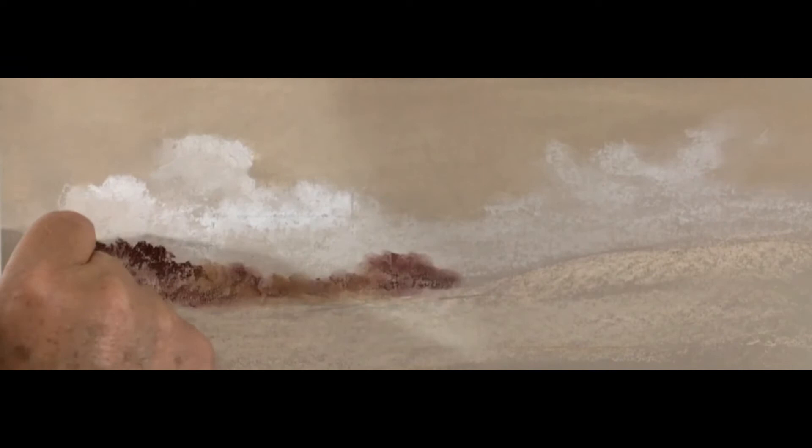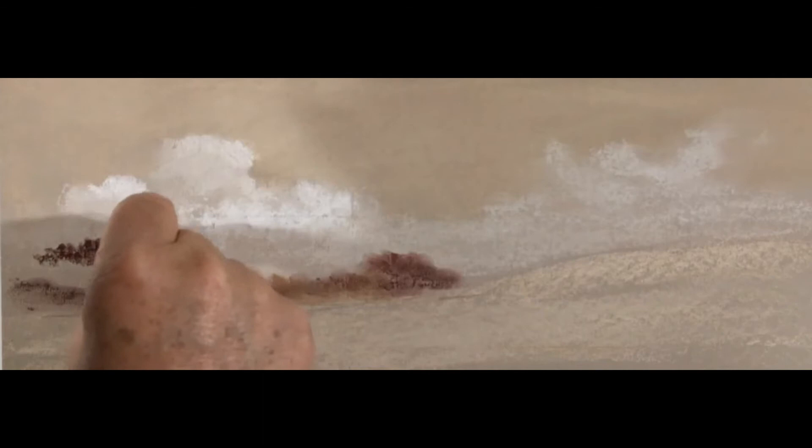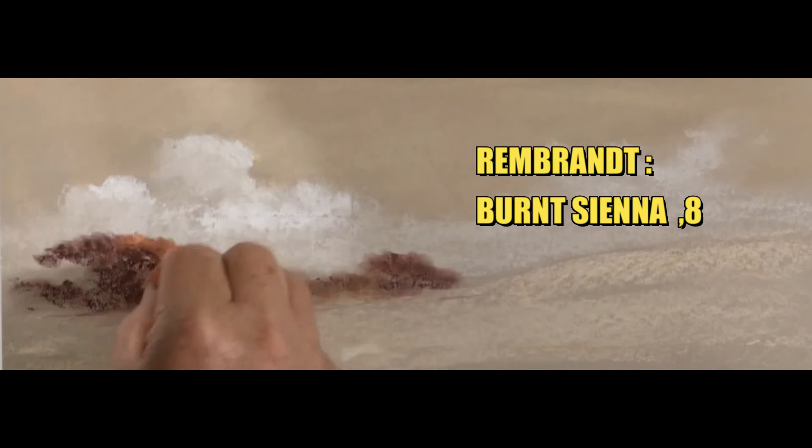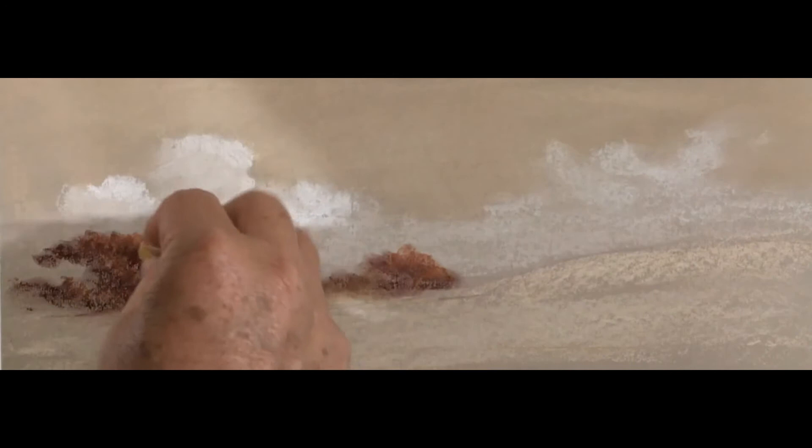Moving back to burnt umber number five, I'm creating bushes and trees a little bit more forward than the distant ones using color perspective — darker color, pressing harder, and less rubbing. The distant bush gets a lot of rubbing to make it soft and push it far away; as we come forward, less rubbing and more texture helps with the distance. I'm using my little finger to give it a soft rub, just breaking up the silhouette of the trees while still keeping a little bit of texture inside.